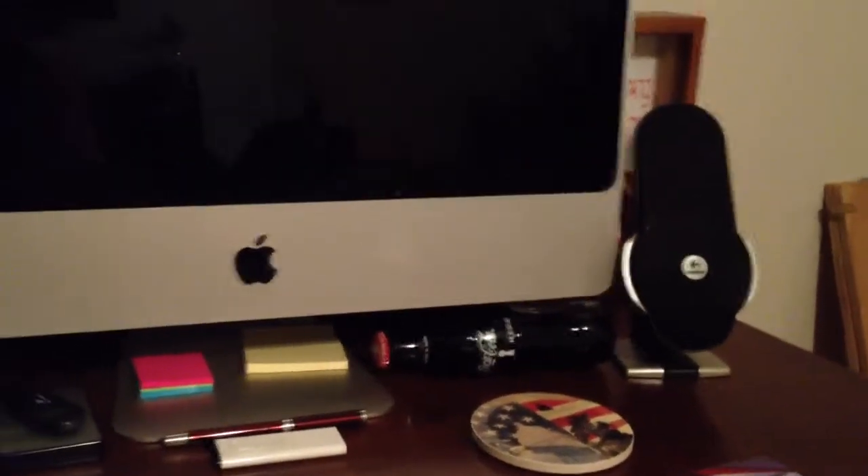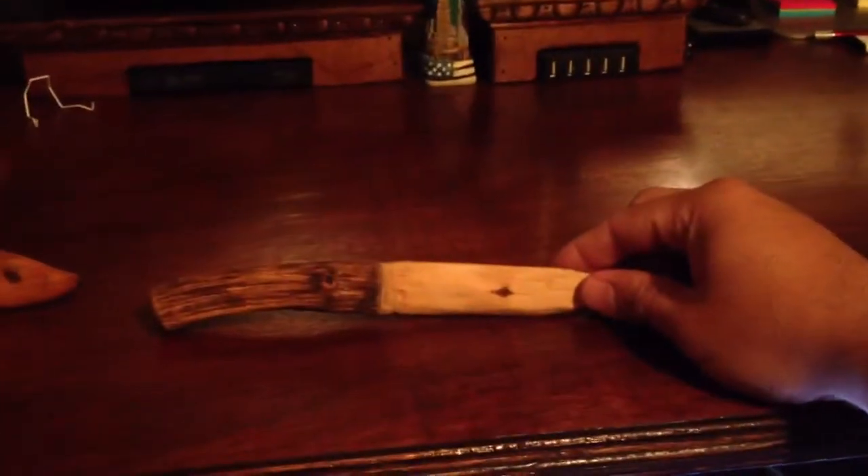There's a Coke bottle I got from the Coke Museum. And if you haven't seen yet, these are my wooden knives — I carved them myself. They're pretty awesome.